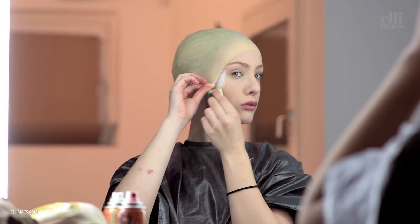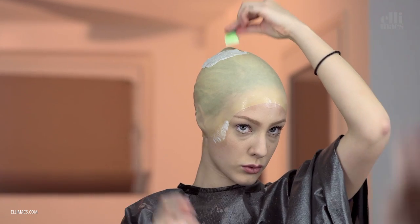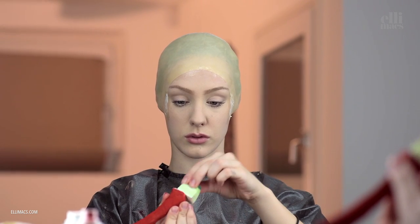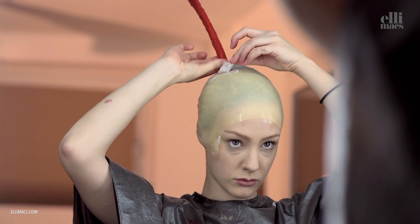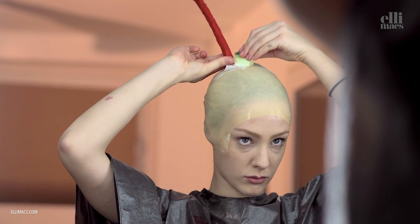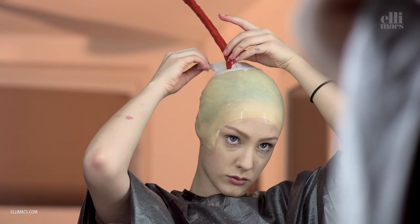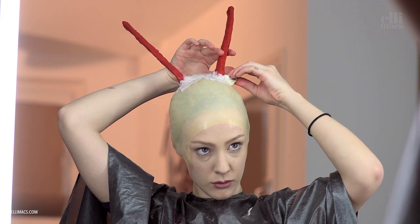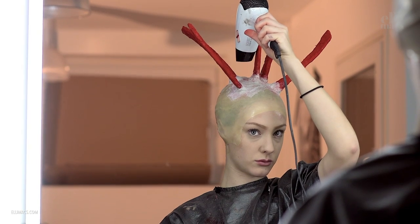We latex the bald cap in place — you can of course use a skin adhesive as well. Then we begin with latex and paper tissues and go straight for the spikes. While holding the spike in place, we apply more latex and paper. Dry the whole thing up and the spike is in place. You can of course glue it to the bald cap as well — just don't glue it into your hair. Get all but one spike in place, because we need some space to paint as well.